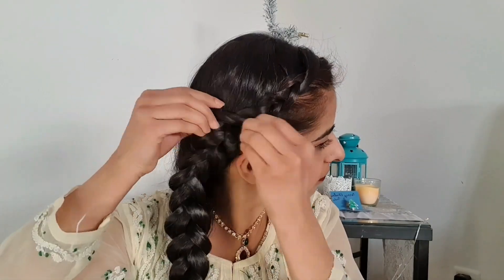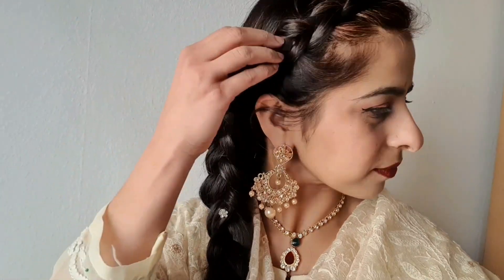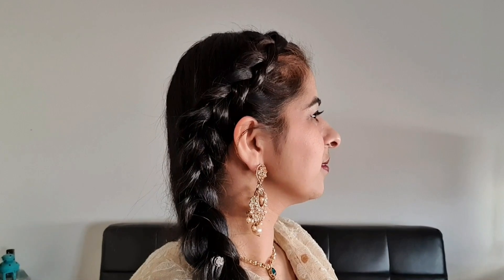After the braid is done, stretch it a bit so that it looks voluminous. Take some small hair accessories and fit them into the braid so that it looks perfect for ethnic wear and adds charm to it. Your braid is ready. This braid is super versatile and can even be worn with western outfits.